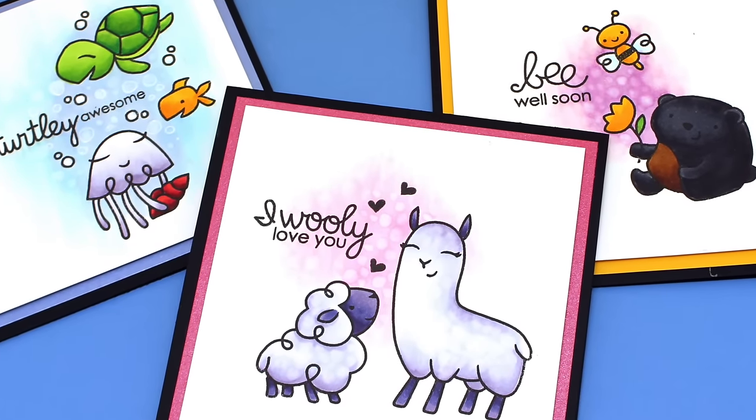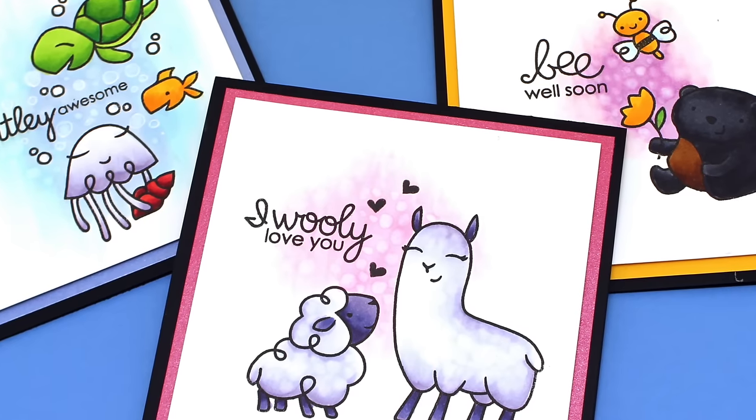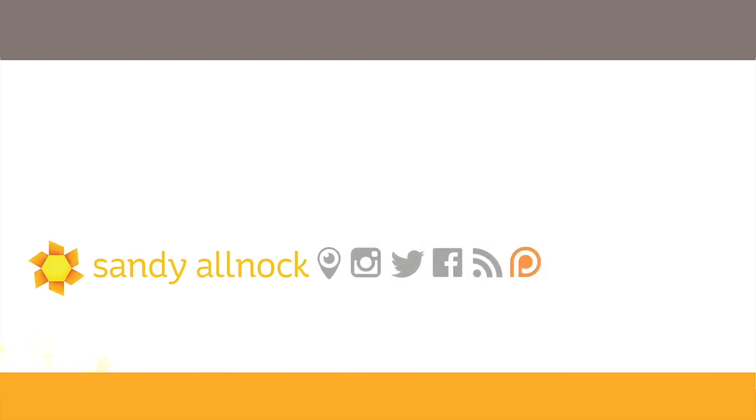I hope you enjoyed this video. This might be something especially that new Copic colorists might try because it's just a way to add a little splash to your cards. Here are a couple more videos — you can check out the Copic Jumpstart class linked there because that's a great way to learn a lot more about your Copic coloring. Click on my face to subscribe to my channel, and I will see you guys next time. Take care, bye.